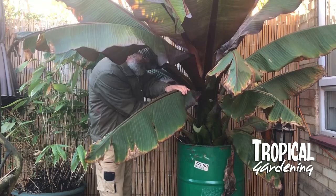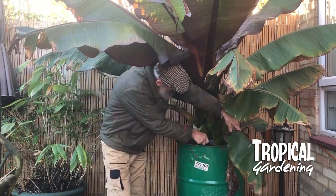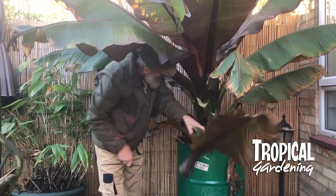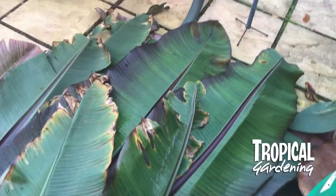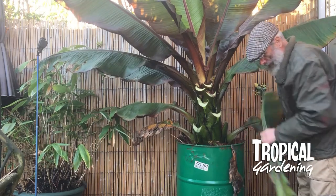We've got three of these ensete bananas in the garden — one we bought this year, two we overwintered last year. We basically dry stored one and the other one we kept as a house plant.